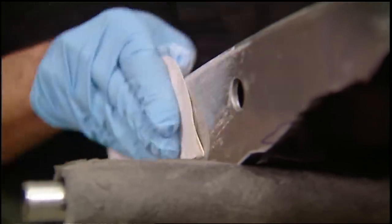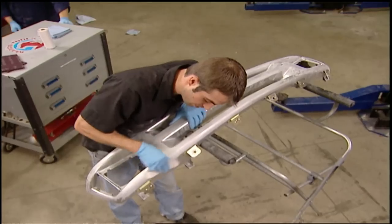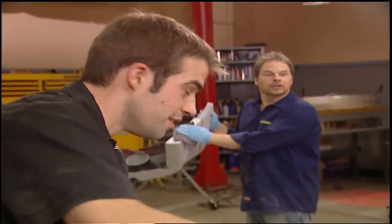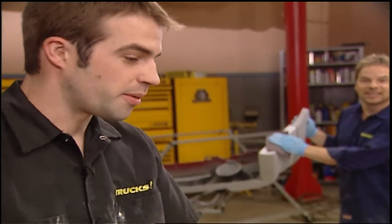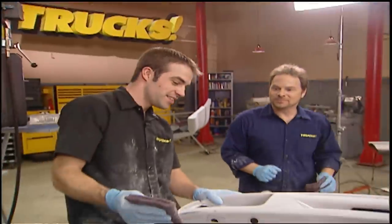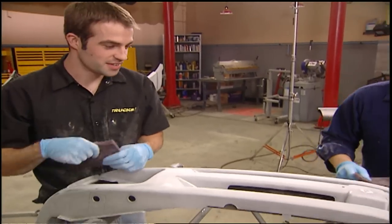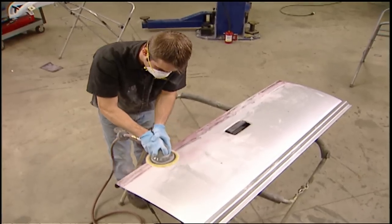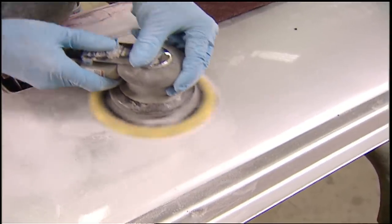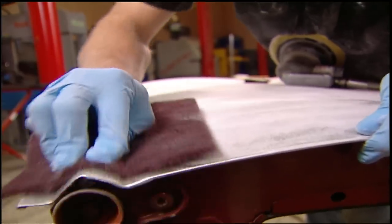Sand the part until the gloss is gone, checking your progress as you move over the panel. You know you're done when you don't see any shiny spots — those shiny spots are called holidays. With the DA sander, keep it as flat as possible and move in an even pattern over the surface so you don't create low spots that may show through the paint. Then finish up any remaining shiny spots with a red scuffing pad.